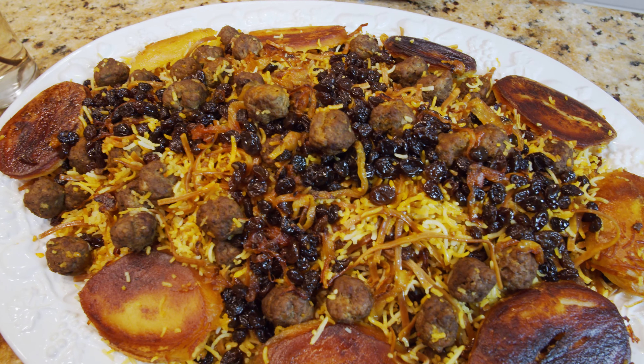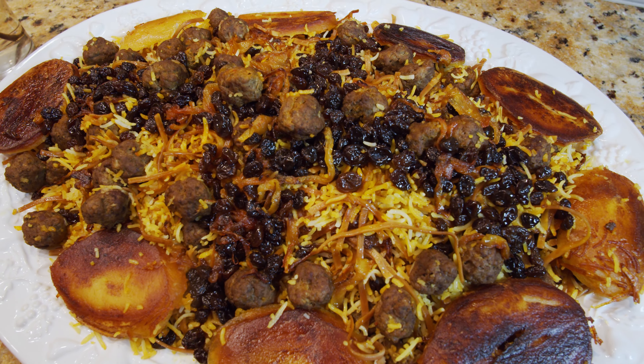Hello everybody, this is Youssef and welcome to my kitchen. Today we are going to have another Persian dish and that's going to be reshteh polo, which is roasted noodle rice. I have a little bit of a technical problem — my usual microphone is not working, so we might have a little bit of a problem with the sound. I apologize for that.